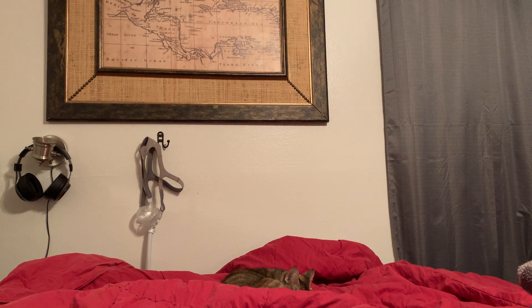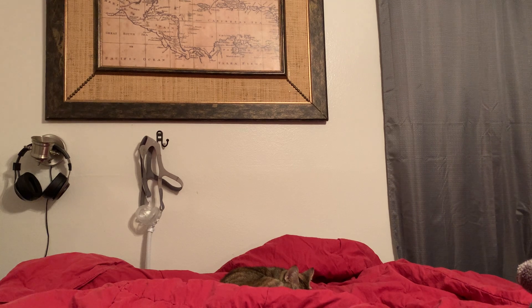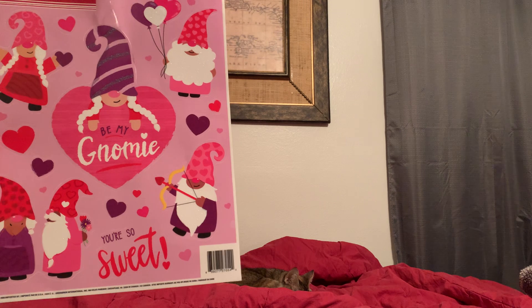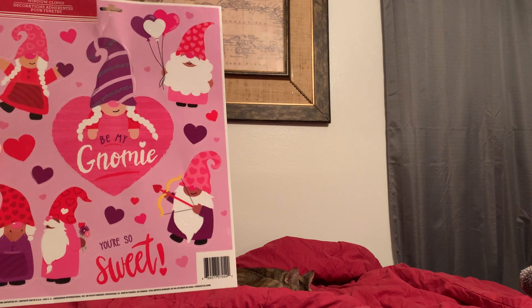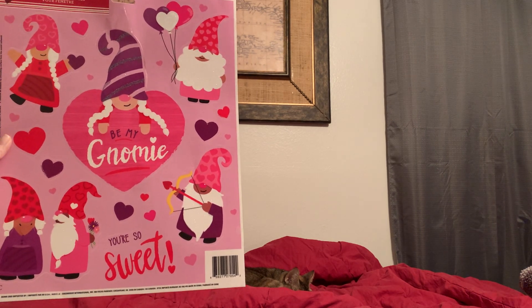I also forgot to bring it up here — I got my husband a little gnome. They had these plush ones and I surprised him with it. And then I found these window clings. Aren't they adorable, guys? I think I'm going to stick them on my mirror in the bathroom. I just loved them.